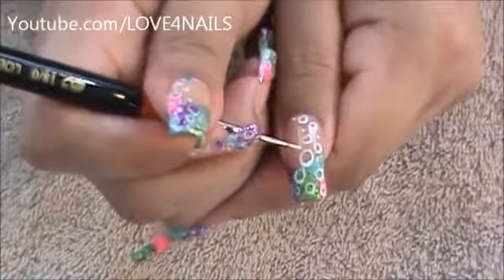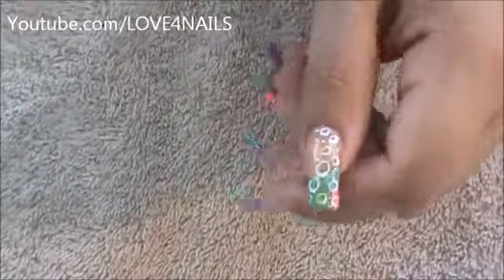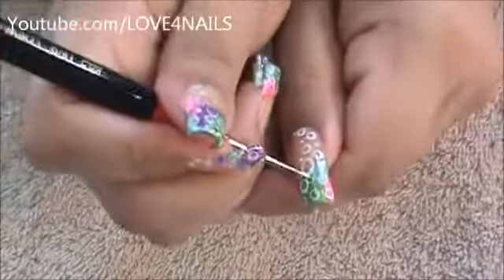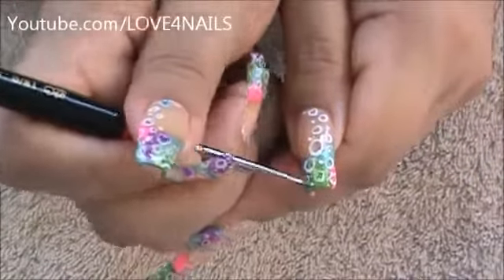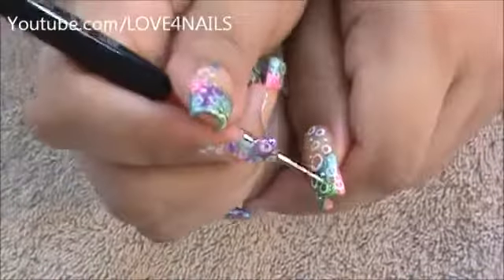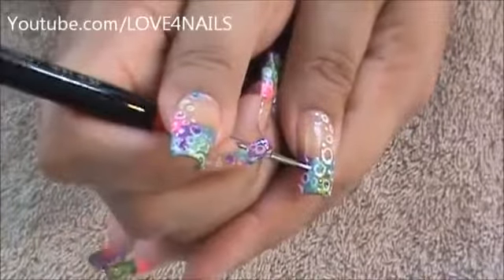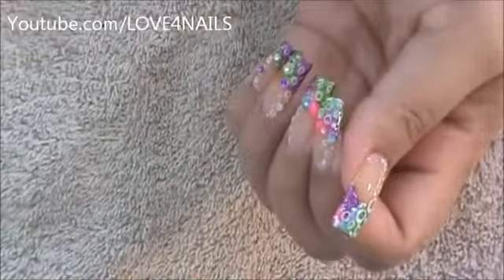I chose white, but if you want to use any other color it will look pretty with whatever you choose — I thought it might look like little bubbles, which would be fun. I'm just going in randomly, not really a pattern, just wherever I see space I'm adding a tiny dot. Your dots can also range in size — they don't all have to be tiny.